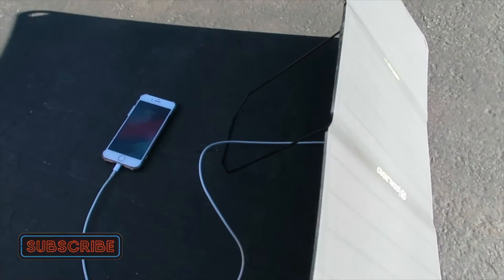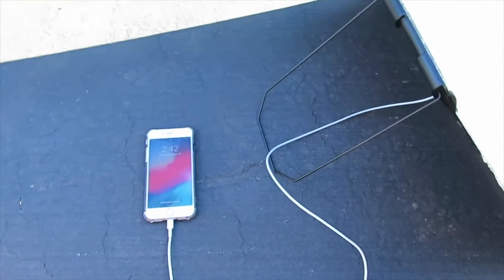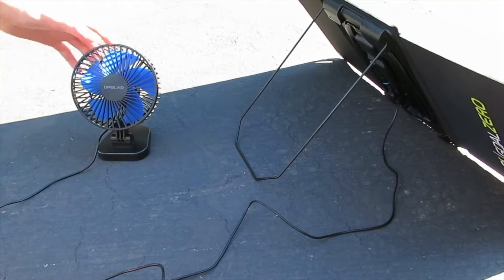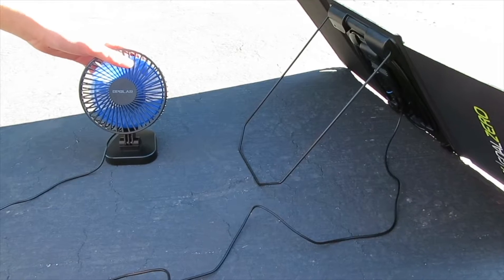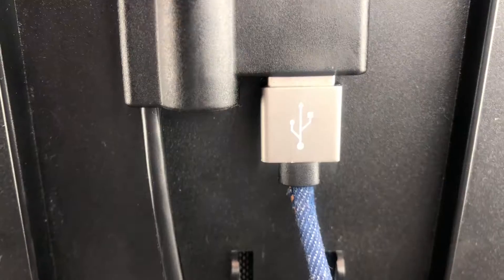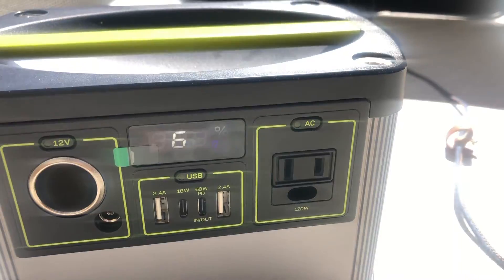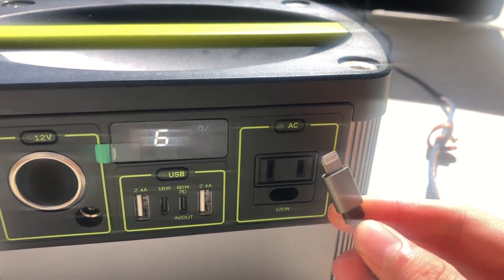With the built-in USB port you can charge phones or any USB device, such as this USB fan — this is perfect for hot days when you don't have a battery but just want to power a fan. This solar panel allows you to use the USB port and the 8mm port simultaneously, so you can be charging your phone in one port and charging your Yeti in the other.